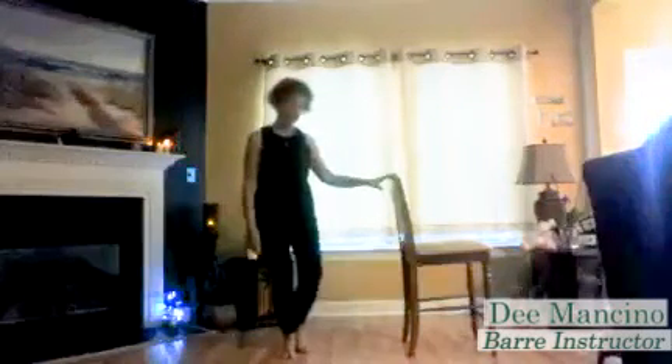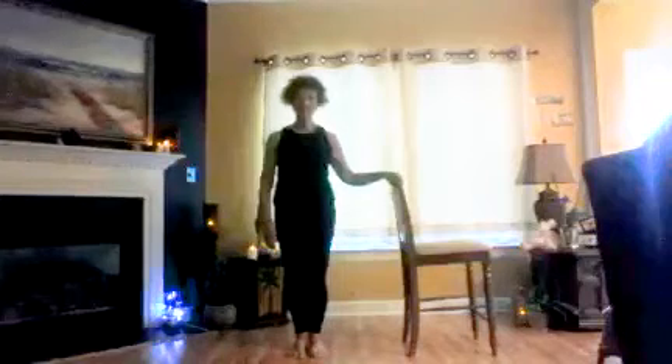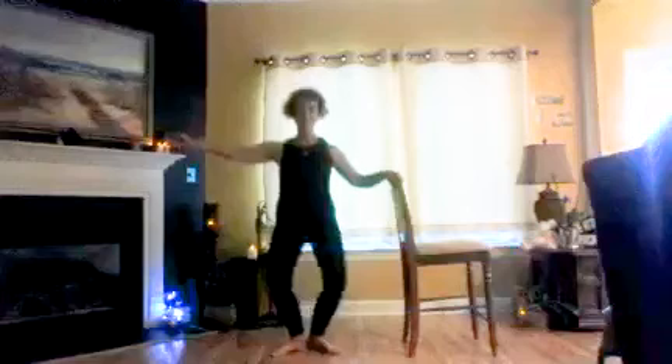You can use the back of the chair if you like, or simply just stand center floor. Starting with parallel feet, shoulders back and down, chest and chin lifted, standing tall. Now just open up the toes to find your beautiful natural first position. All right, let's begin with our plies.